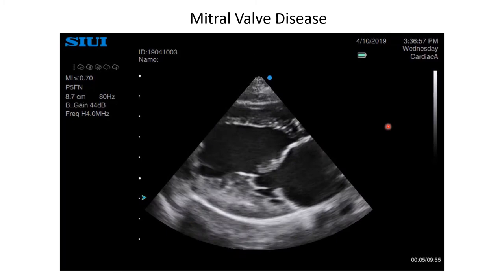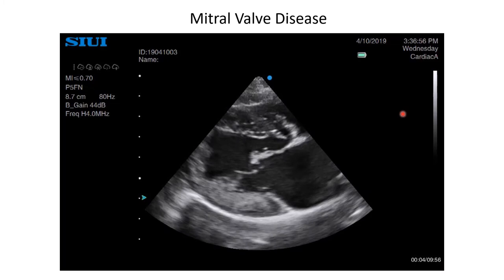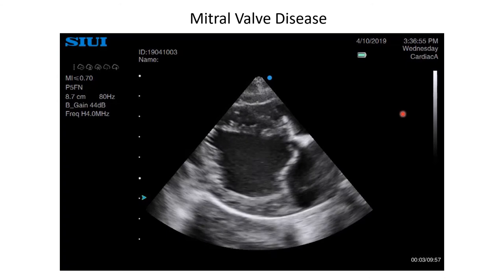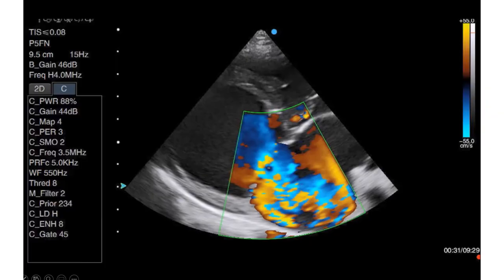In this example, the anterior leaflet is thickened, and as it closes, part of the leaflet body prolapses back into the left atrium. This will result in regurgitation — blood going back into the left atrium through a leaky mitral valve during systole, instead of all going out the aortic valve as it should. You have other associated signs even before you turn on your colour Doppler, and most obviously, this is a dilated left atrium. In this case, the dilatation is due to the volume of blood that is being forced back into the atrium.